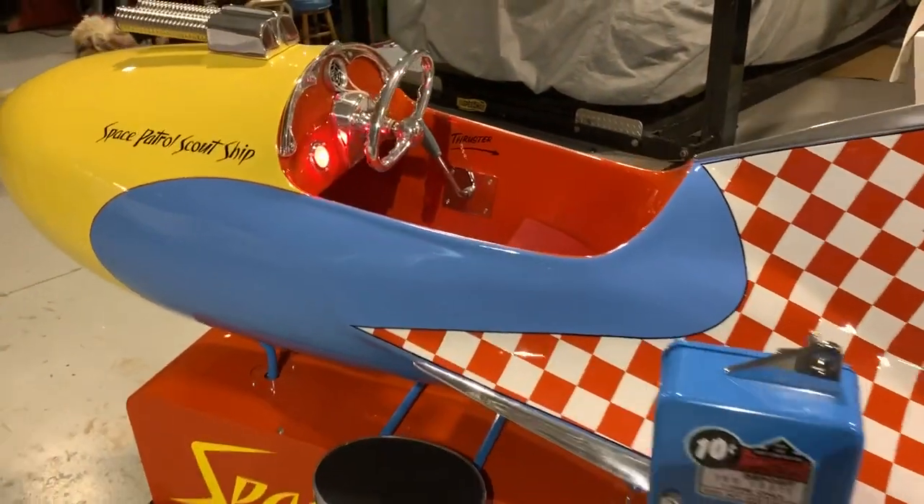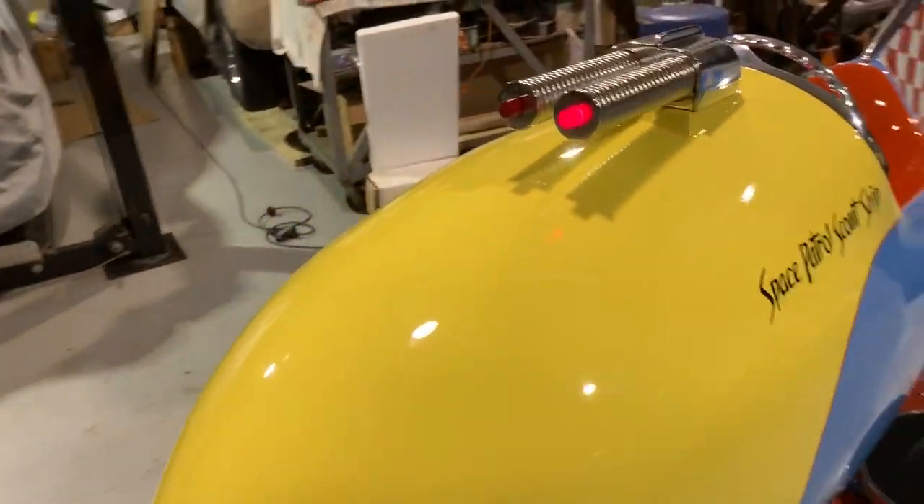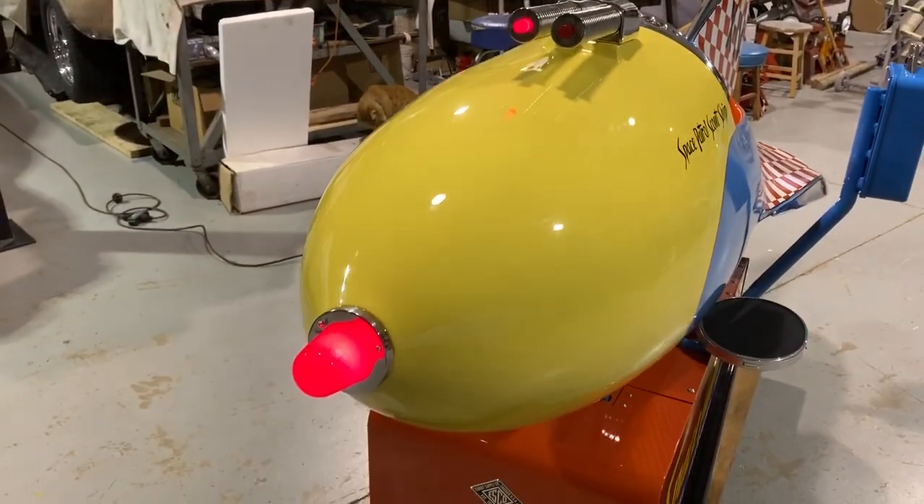Well, enough talking about this machine — we're going to start it up. But even if it's not coined up, the lights will flash.